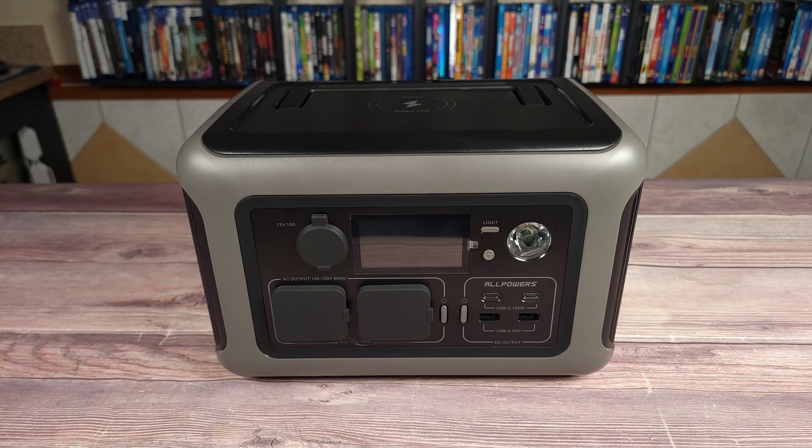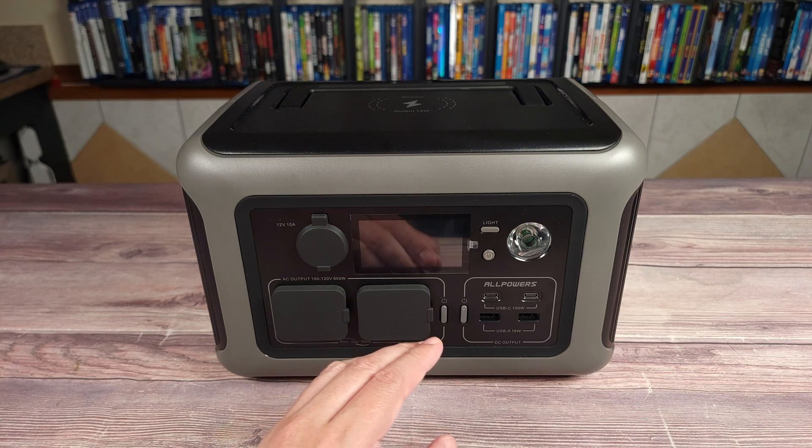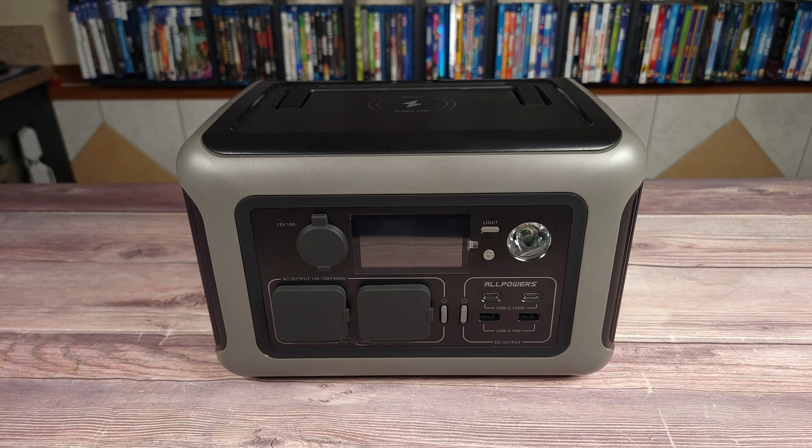What's going on everyone, today we are taking a look at a new portable power station — this is the AllPowers R600. Taking a look at the specs, this has a 299 watt hour LiFePO4 battery, a 600 watt power handling with a peak of 1200 watts, a 220 watt solar charging input, UPS function with a 10 millisecond switchover time, and is very lightweight at only 12.34 pounds.